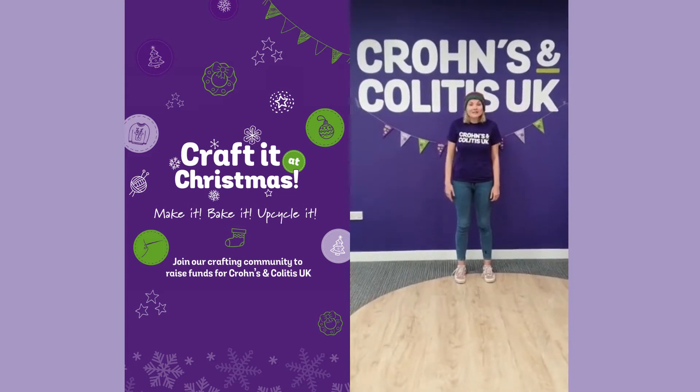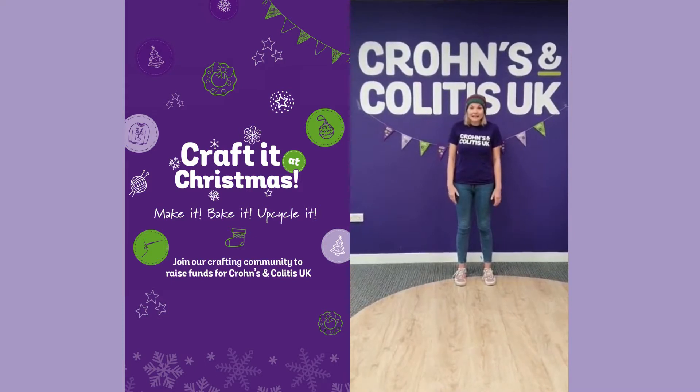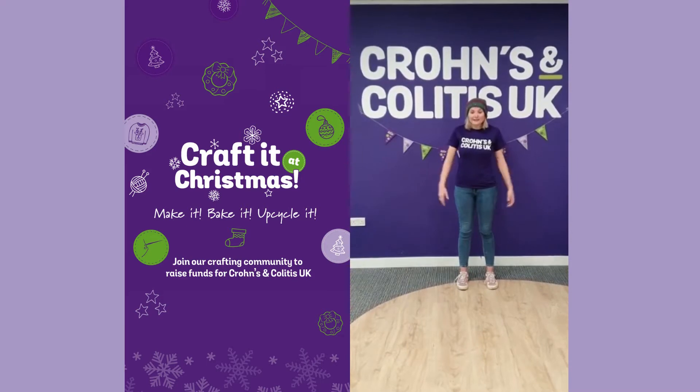We need you to join our crafting community to raise vital funds. It's super easy and anyone can take part. Just choose whether to make it, bake it, or upcycle it.